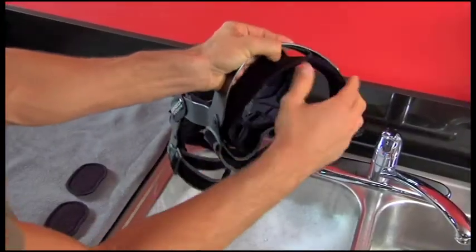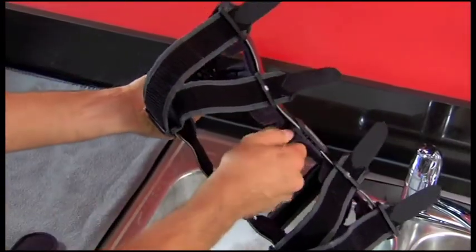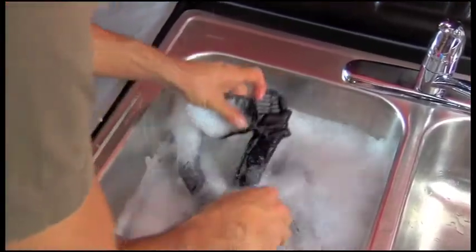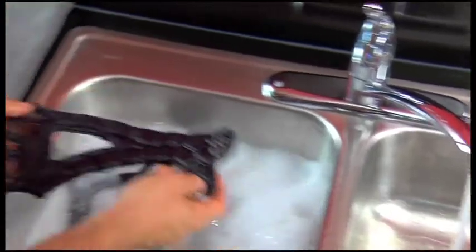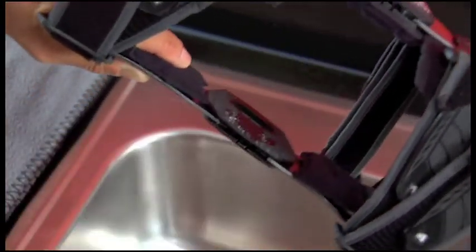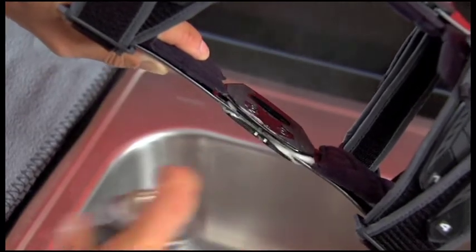You'll need to clean your LPR brace regularly depending on how active you are and how much you perspire. To clean your brace, remove the frame pads, condyle pads, and straps. Hand wash brace parts in cold water with mild soap, then rinse and air dry. Occasionally you may want to apply a dry lubricant to the hinge, especially if you've worn your brace in water. Don't use WD-40 or other solvent based products, oil, or grease, since they can attract dirt to the hinge.